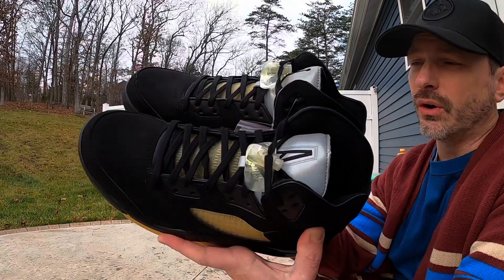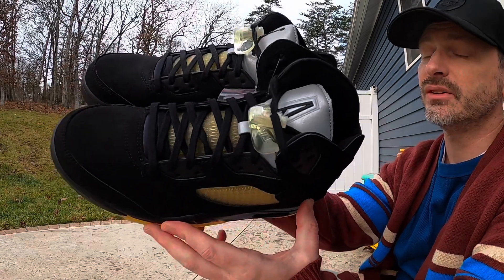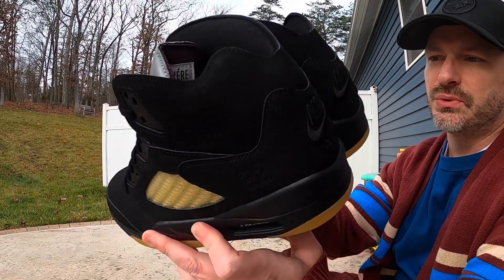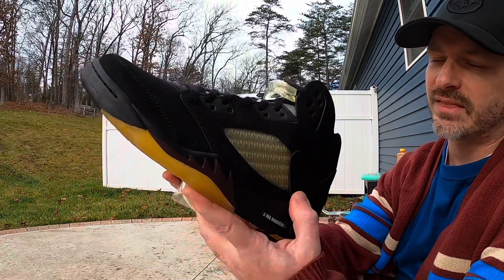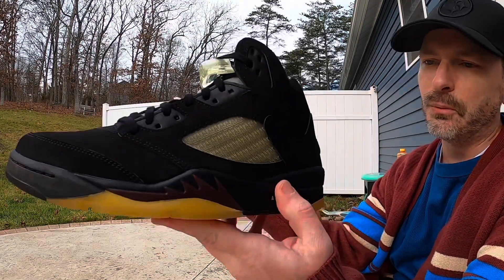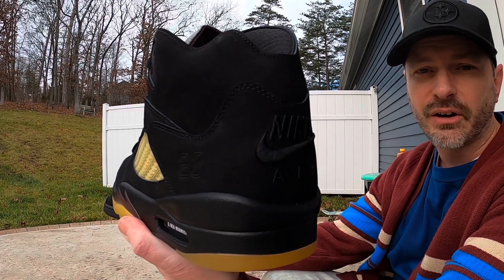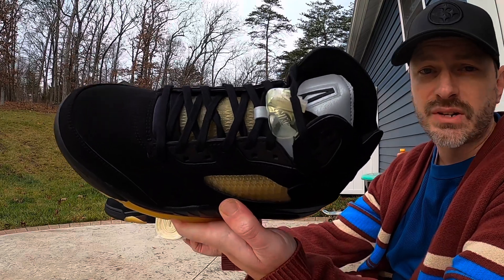Just like the dawn pair, this has a premium nubuck upper and it really does feel like a nice material. One thing about these is they are lint magnets — it reminds me of the durabuck you get on Jordan shoes a lot of times, where they just attract every little piece of dust or lint. That said, they definitely look really good. I love how they're more sleek up by the collar than what standard Jordan 5s are, and I think this collaboration came out very well.